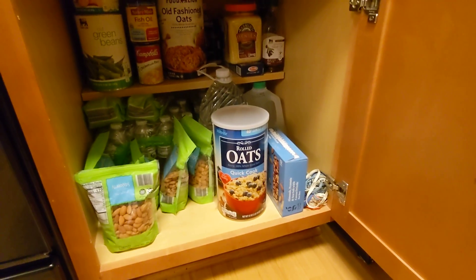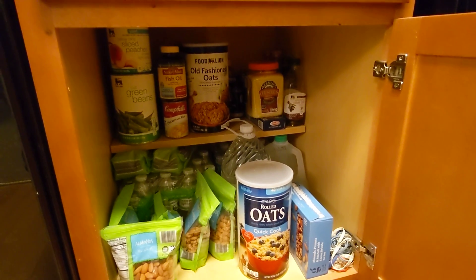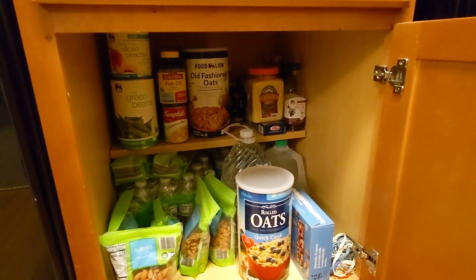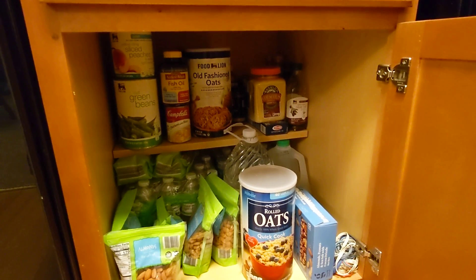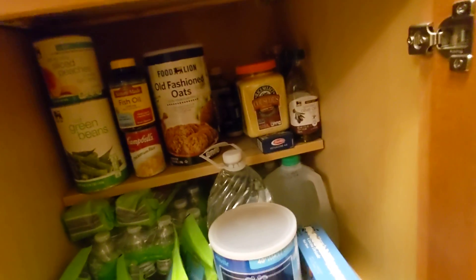Here is my pantry. I have some peaches and green beans, which I think I got for free with a coupon — it just seemed like it was good to have some backup food. But you can see I'm clearly violating the principle of touching things once.